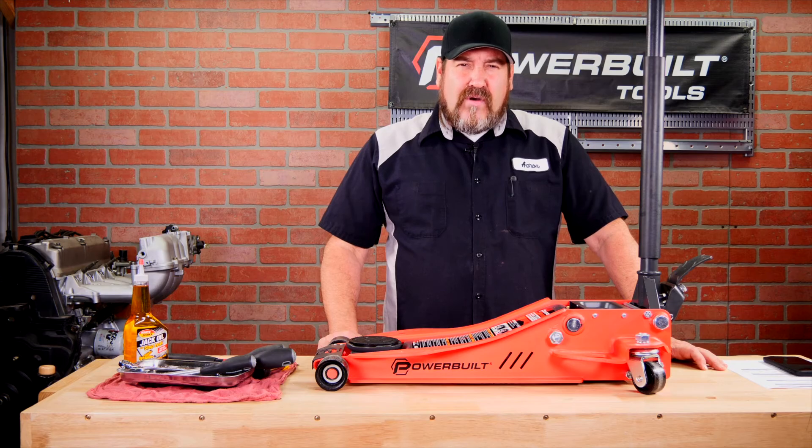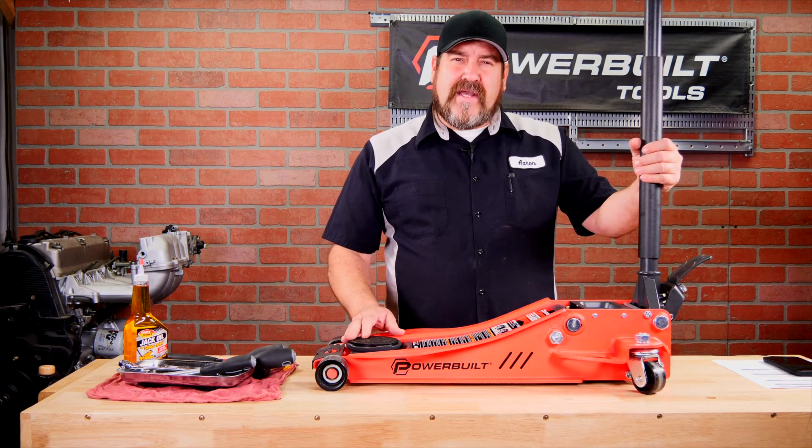Hello all, welcome to the Powerbill Garage. Today we're going to be showing you how to bleed your jack and do some basic maintenance on it.